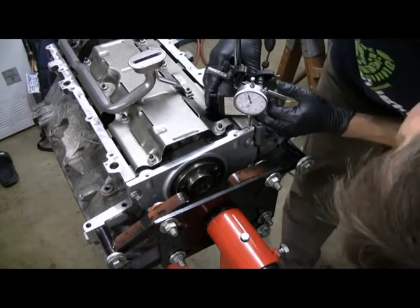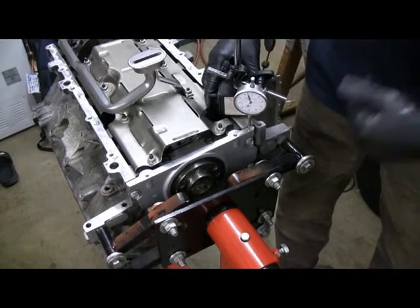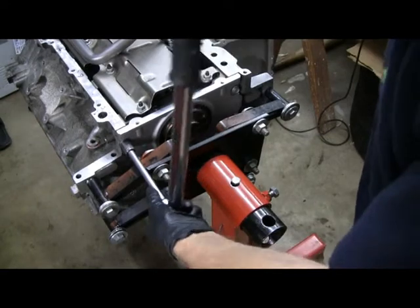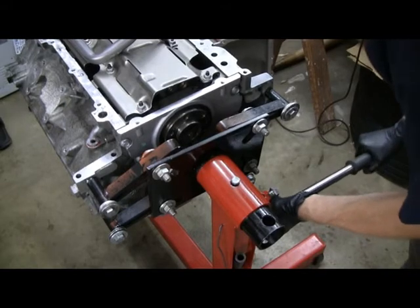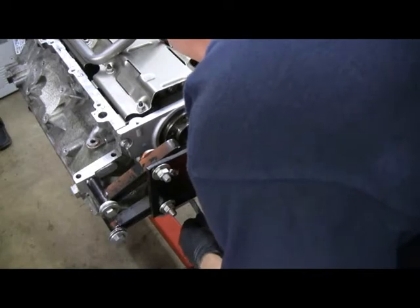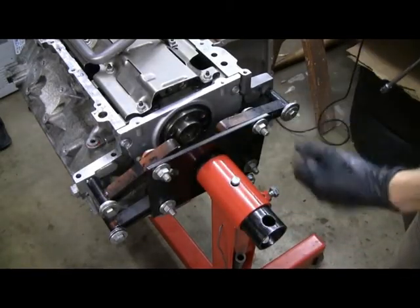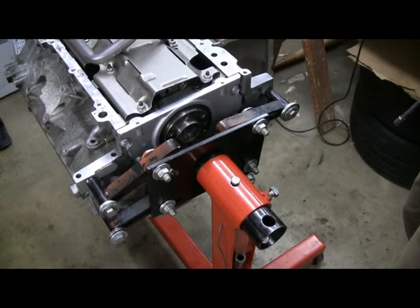Dropping over to the other side, I'm at 6 thousandths of an inch below. So both sides are below, both are within 20 thousandths. So I should be good — I can torque the cover down. These need to be torqued down to 18 foot-pounds. I can get these other ones from the bottom. I have half of them I can't get at because of the engine stand. I could leave those until I take the engine stand off — I've got four or five of them torqued down.